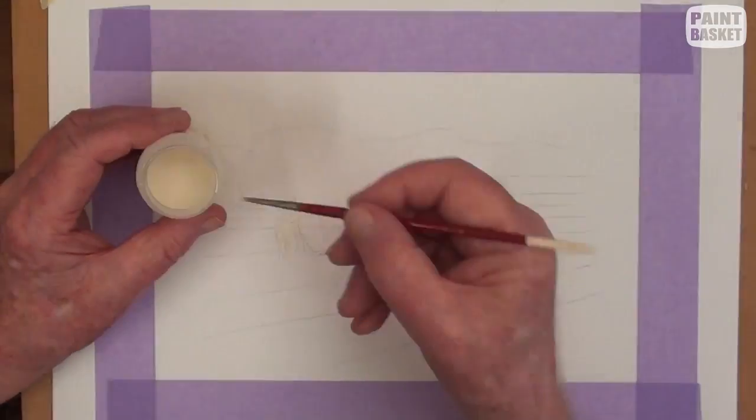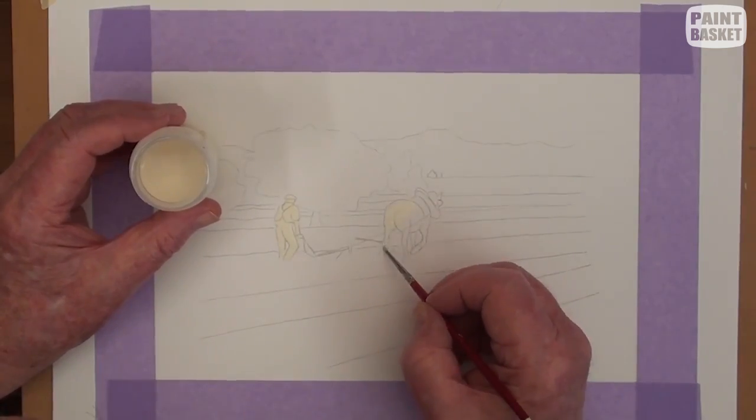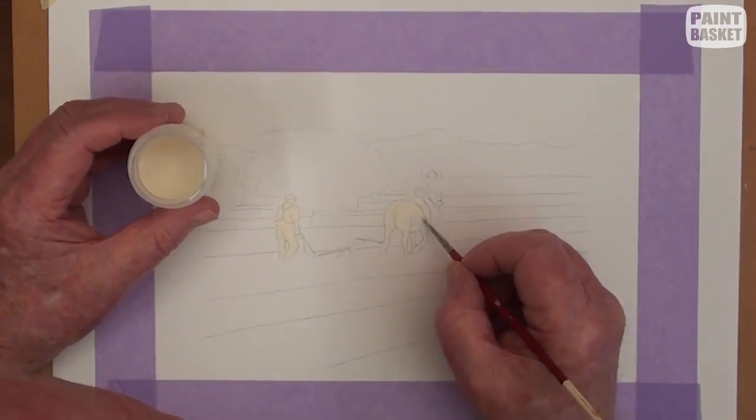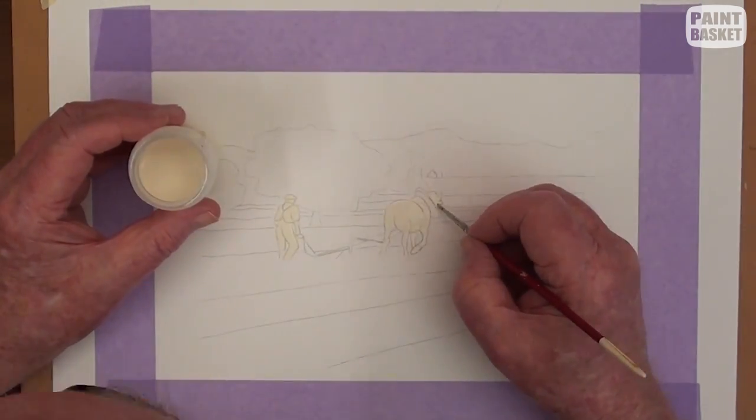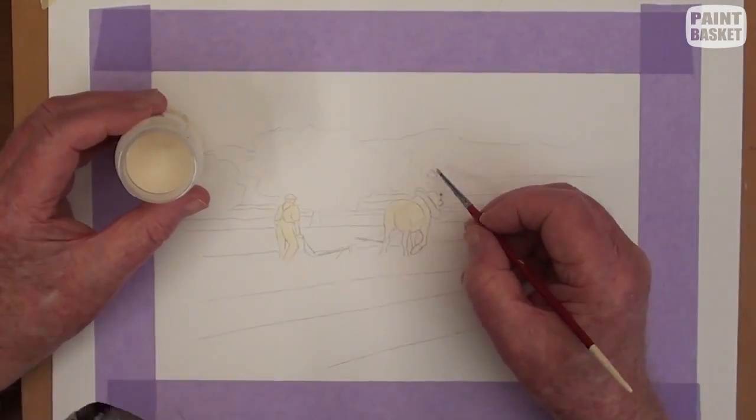It is always best to preserve all white and light areas with masking fluid. Use a small round brush for this and periodically clean the brush with water to stop it from gelling in the hairs.